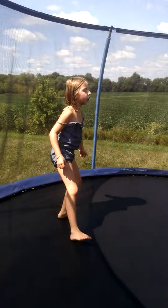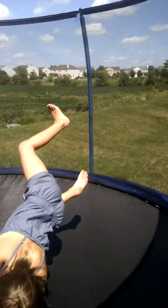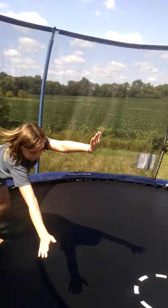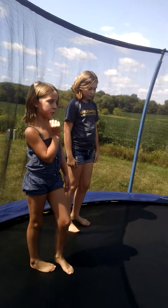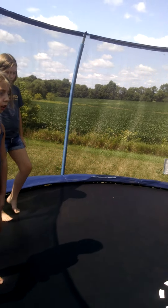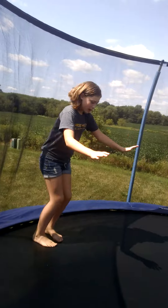Now this is my round off. Now this is our somersault. And now this is mine.